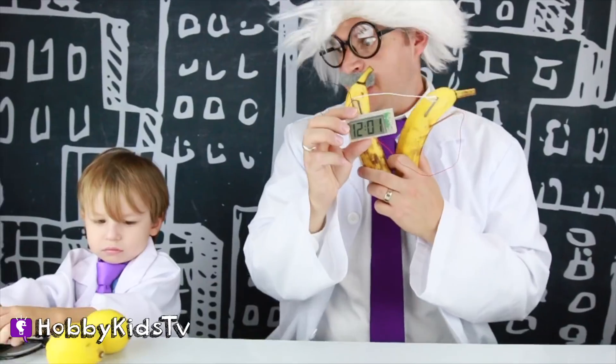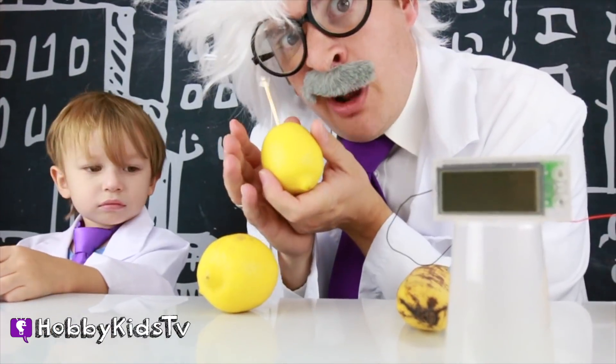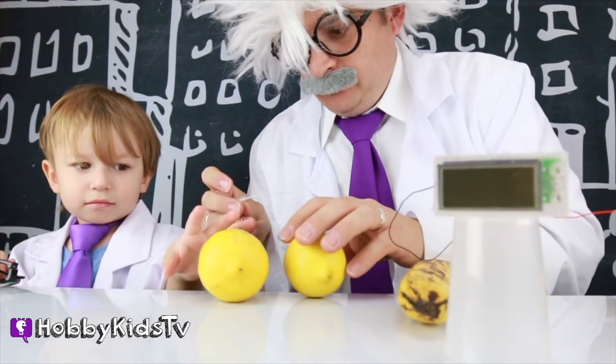I wish we could try another fruit! Let's try lemons! Getting closer to your project is always a good thing! You don't want to be too far away! You gotta see everything that's going on! What does a lemon look like up close, Hobby Harry?